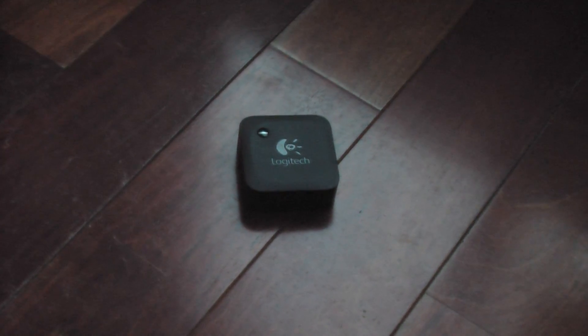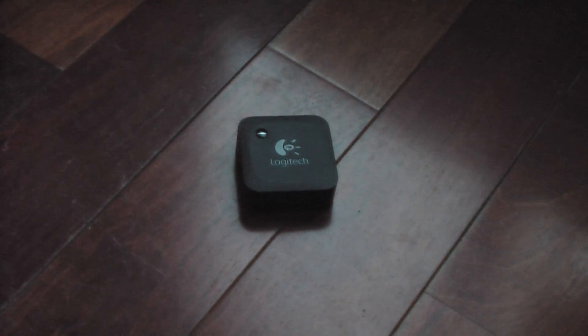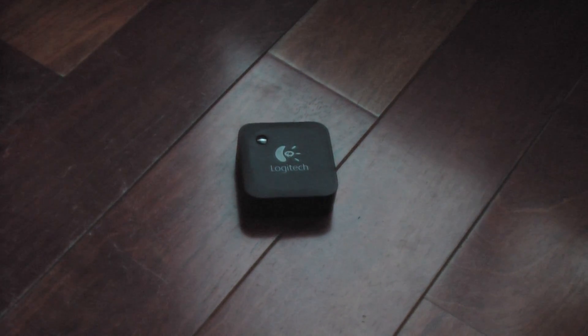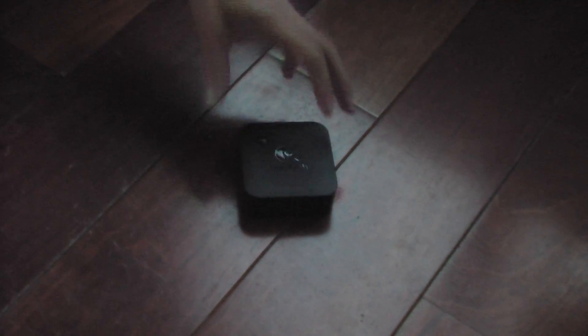I've tried blaming it on the case on my phone and also on different processes running on the phone — maybe it's running out of CPU or memory or something like that. But then I started doing research online and it sounds like there are some simple manufacturing flaws within this Bluetooth adapter that are easily fixed.